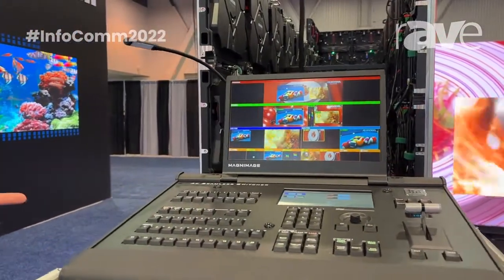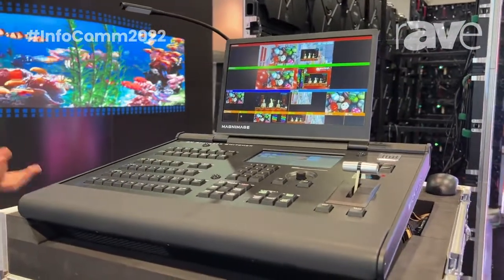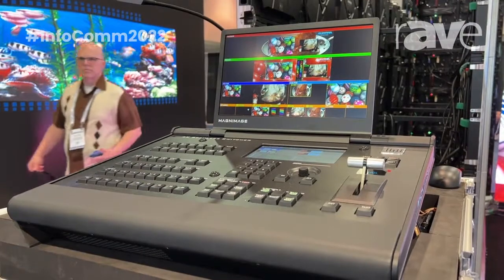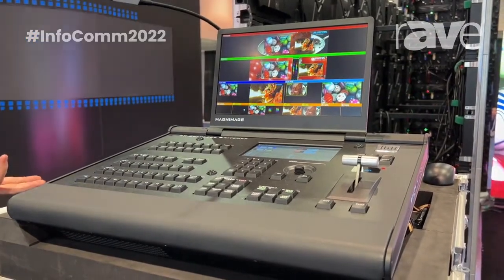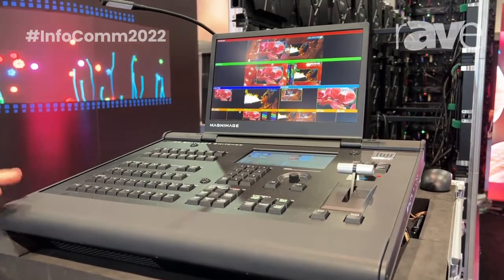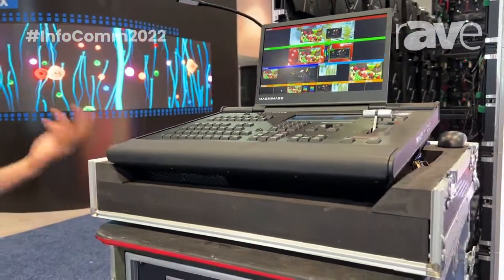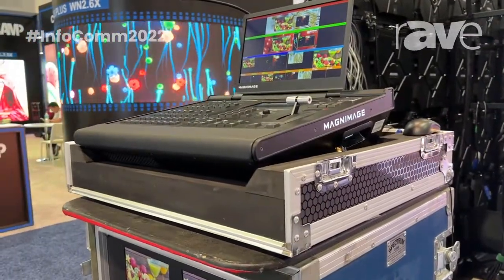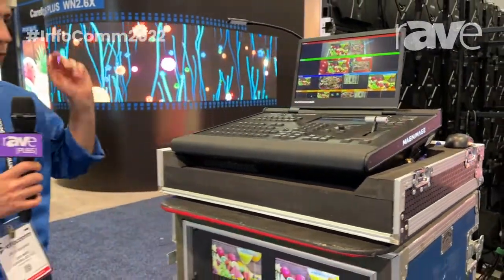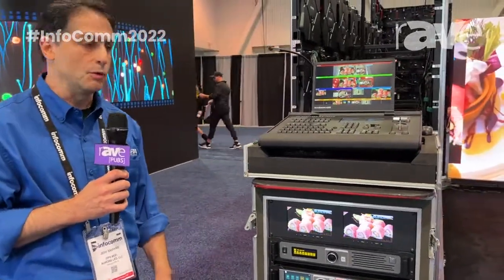Up to 8 inputs, 6 layers. Inputs include not only 4K HDMI and DisplayPort, but 12G SDI. And it can be used for both fixed installations as well as easily transported in its own road case for production and show uses. It is far more powerful than you might think at a comparatively affordable price point.